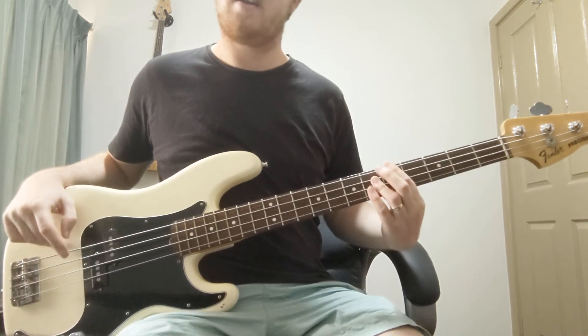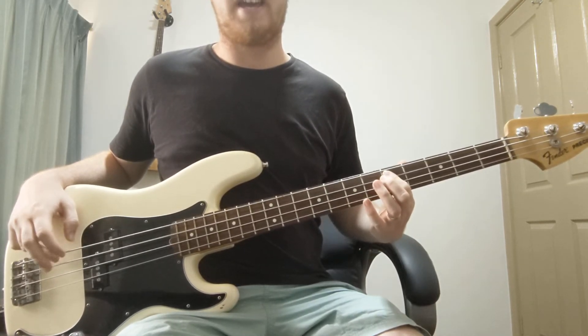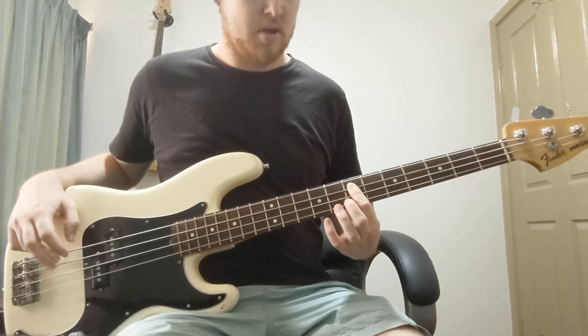And then D, A — and you can play the E there — A, B, E, F.